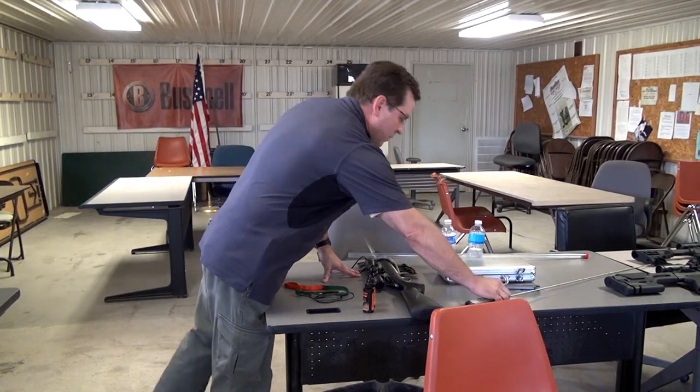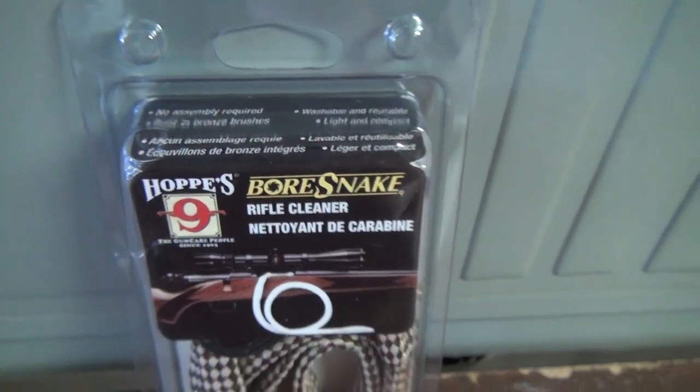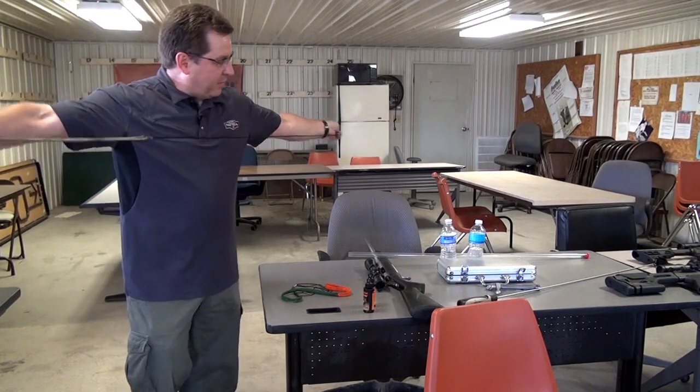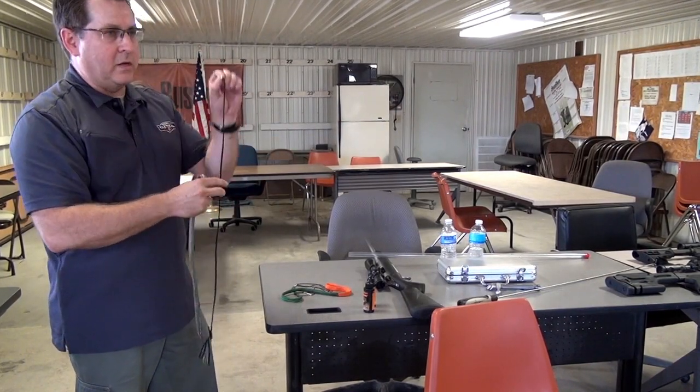The new way to clean is with Hoppy's Bore Snake — some of you saw me out on the range cleaning the .22 rifle with it. It's made up of a couple of different pieces. The lead piece on the end tells you the caliber.